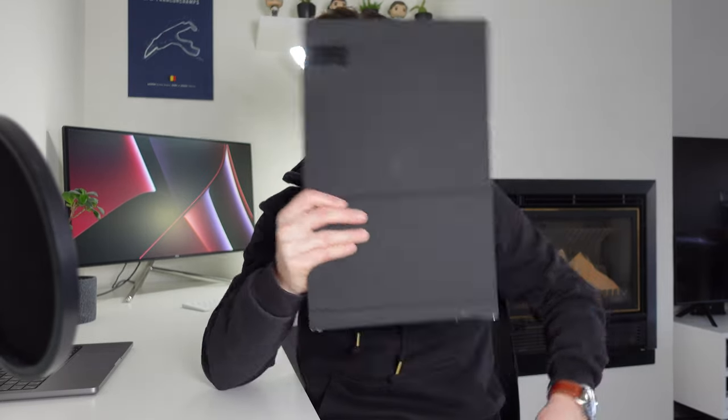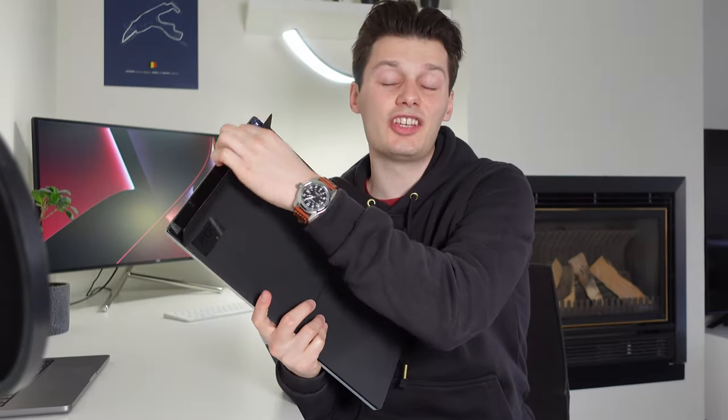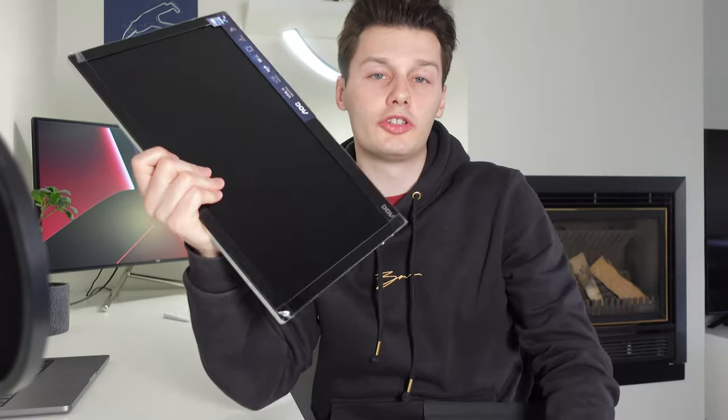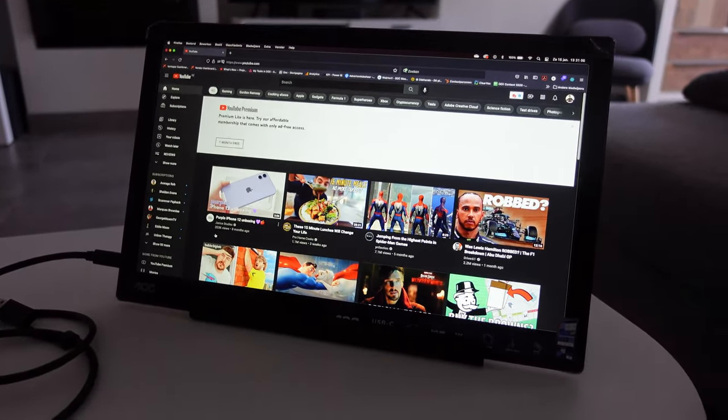Hi, I'm Simon from The Red Ferret and today we're taking a look at this AOC USB-C portable monitor. This is a 15.6 inch portable full HD monitor for your MacBook Pro or for your Windows PC with a USB-C slash DisplayPort input.